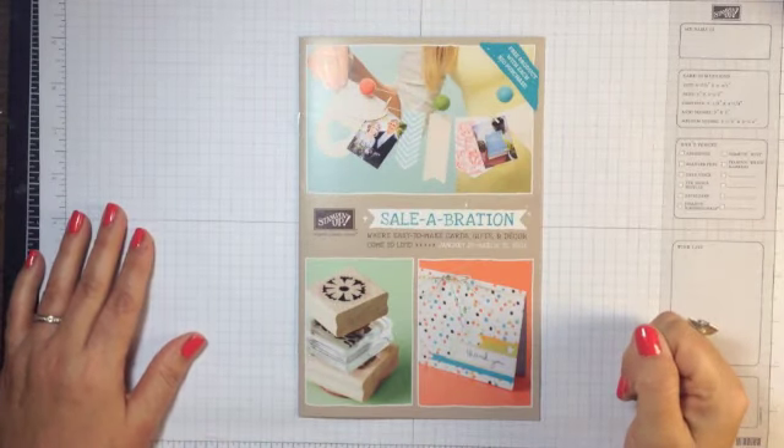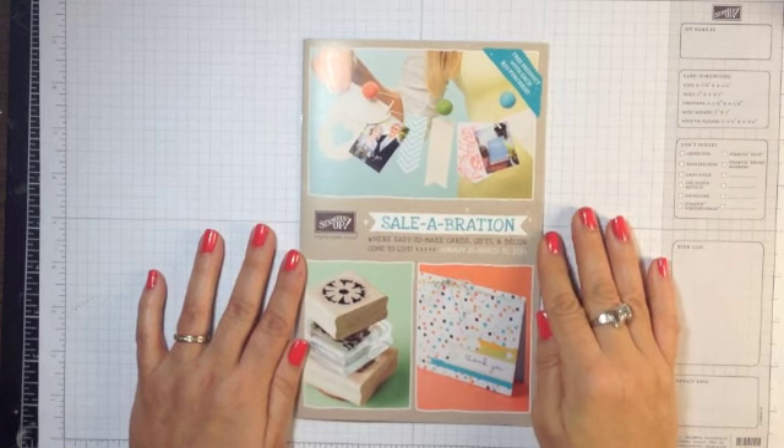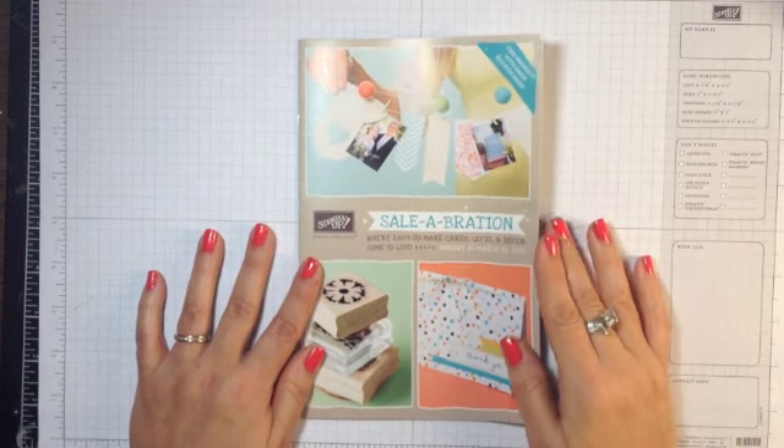Hi everyone, it's Lisa with Ink & Inspirations and I wanted to give a brief tour and explanation of the Celebration brochure.